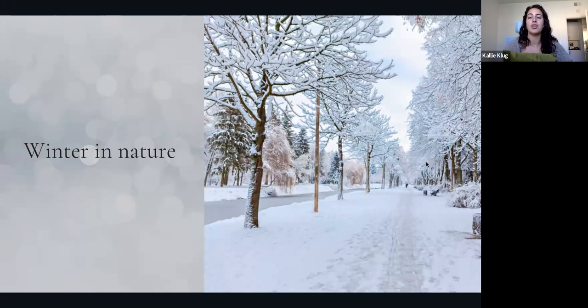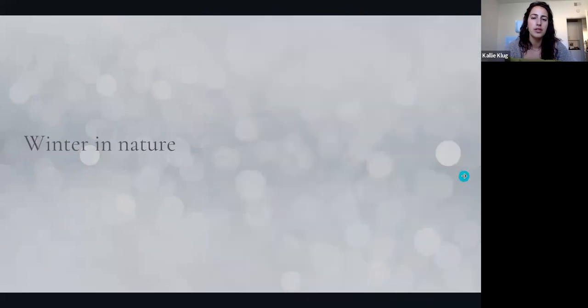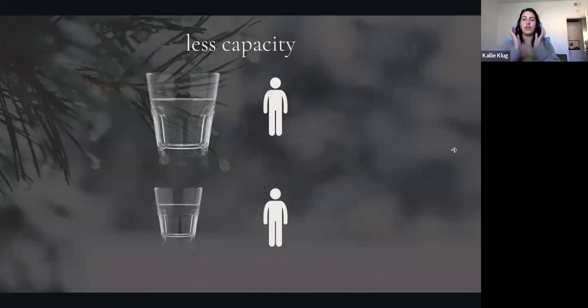Nature facilitates this potential for us to co-regulate towards it. So if we are nature and we have these mammalian nervous systems designed to co-regulate with the world around us, co-regulating with a tree in winter is going to feel different than co-regulating with that tree in summer. Also in winter, we generally have less capacity — our body has less capacity for stress, really for life in general.